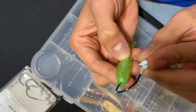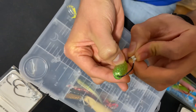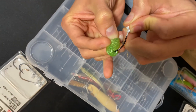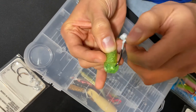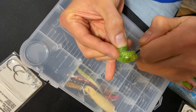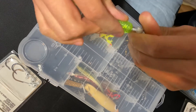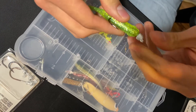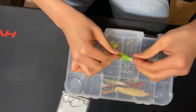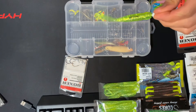Keep it straight, keep it straight — go from up here and keep it straight. Then you bring it up, bring it forward, and there you go. Remember, the paddle tail should be down like this — it's ready to go.